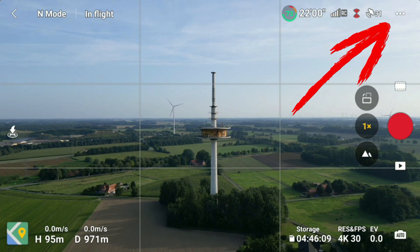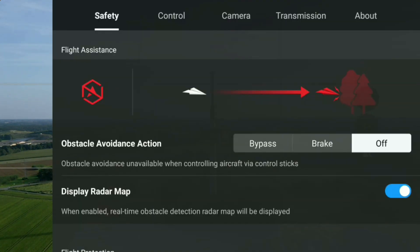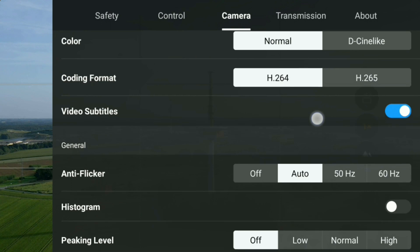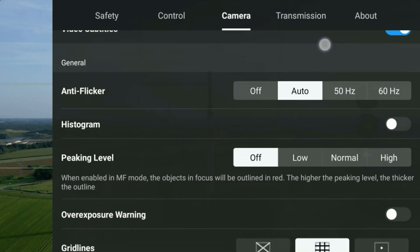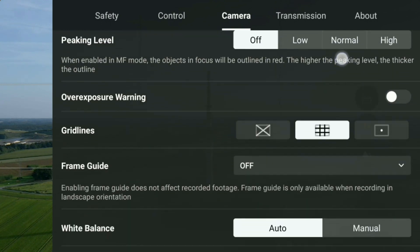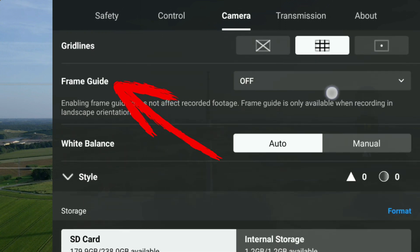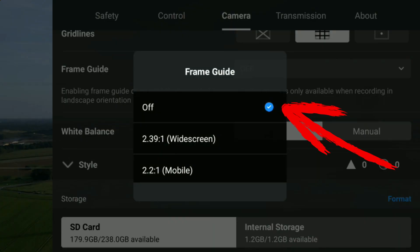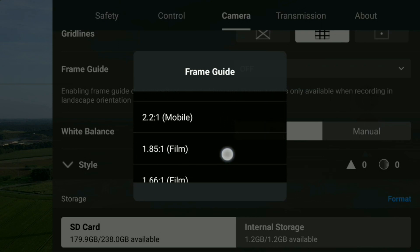First of all, click the three dots in the upper right corner to open the settings menu of the DJI Fly app. Next, choose the camera tab in the upper navigation menu. Then scroll down until you reach the menu item frame guide. As you can see, it is set to off by default.